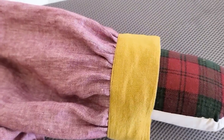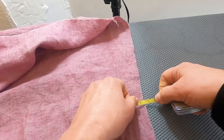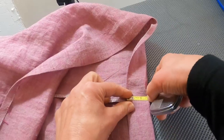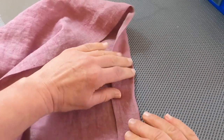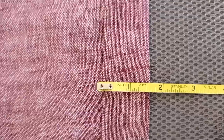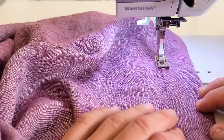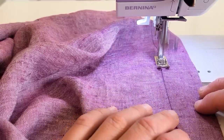Now we're ready to hem. Turn up the bottom hem 3/8-inch and press towards the inside, then turn it up another inch and a half and press — it's a really deep hem that gives it some weight. Stitch the hem in place one and a quarter inches up from the folded bottom edge, then press.